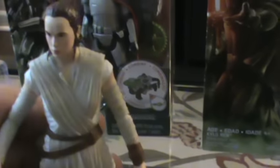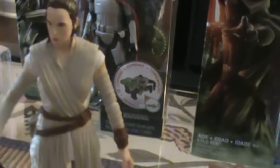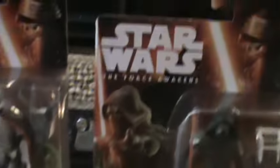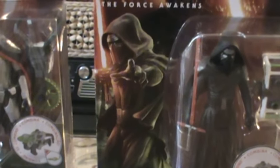And if you want the Black Series, it's pretty much the same kind of characters available, if you want more articulation and more detail. But if you just want the joy of collecting, you've got your three and three-quarter inch figures right here.